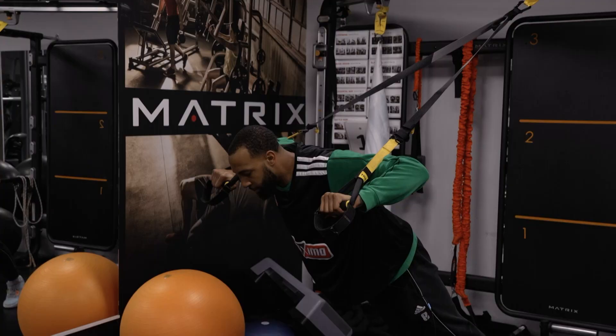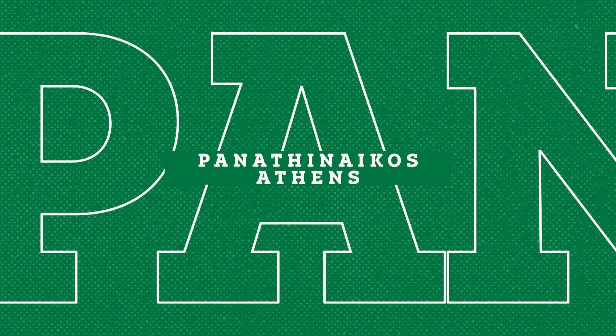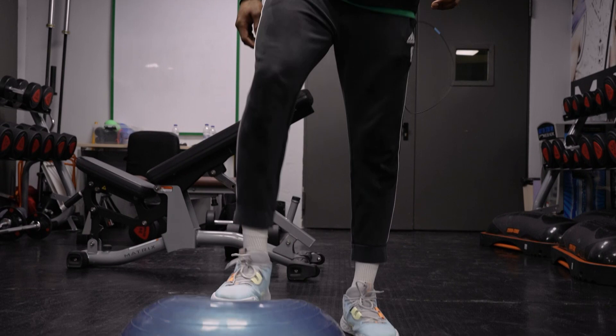I'll show you a couple of different things that I do in my training. I use this — obviously it's inflated, so it's a different surface than the ground.